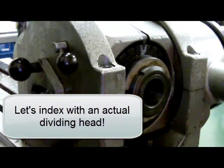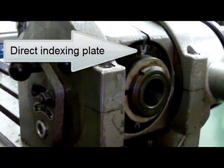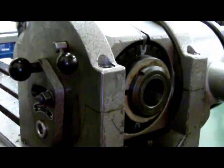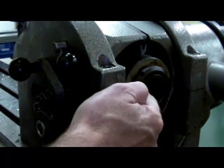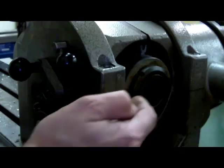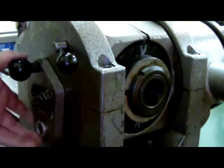If we want to cut seven equally spaced flats around a diameter, we can divide the 24-hole direct indexing plate by seven and we get a mixed fraction. We can divide the 30-hole direct indexing plate by seven and again we get a mixed fraction. So we can no longer use the direct indexing method. What we have to use is simple or plain indexing, which means we have to engage the worm with the spindle again. On the end of the spindle is the worm gear, so the worm has to be engaged with the worm gear, as I showed with the plastic model.